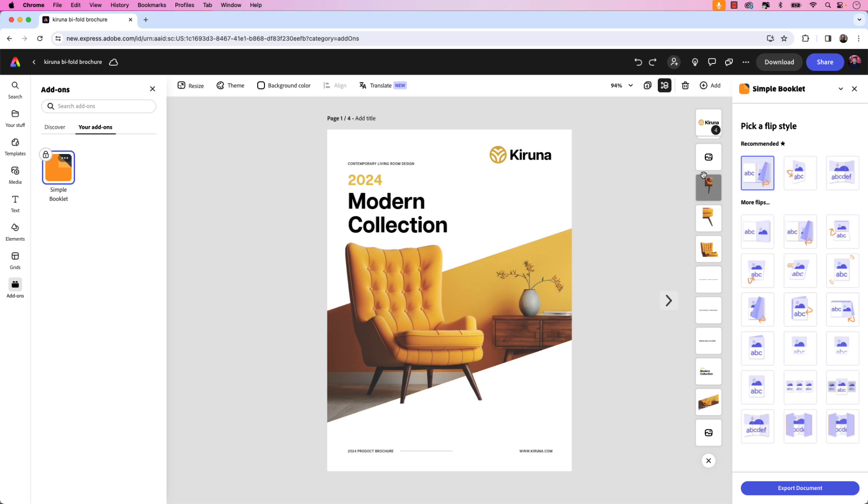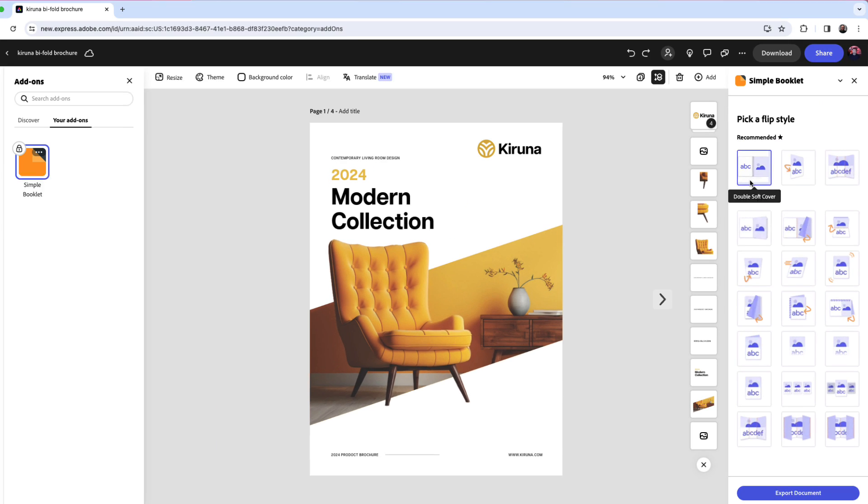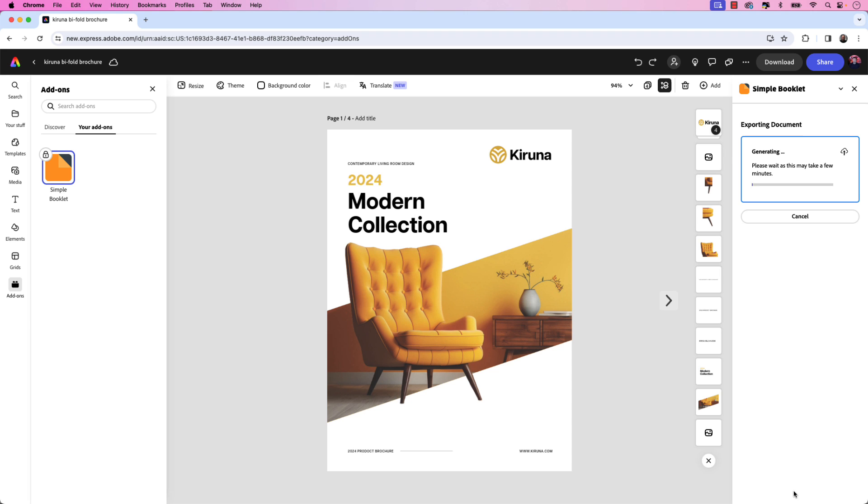The first order of business is choosing a flip style. As a default, it's going to default to Double Soft Cover. You also have Card Flip, Trifold Flip if it was a trifold brochure, Double Board, Double Hard Cover, Calendar, and many more to choose from. For this, I'm going to stick with Double Soft Cover because this is a spread and it works well for the bifold brochure. I'm going to select that and then click Export Document.